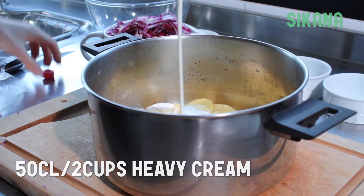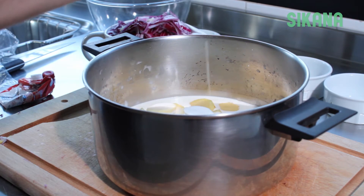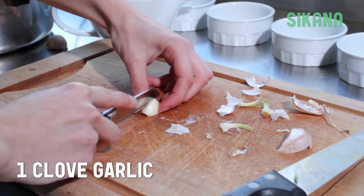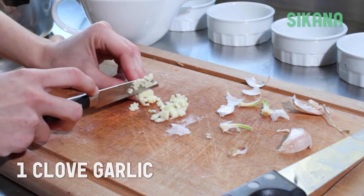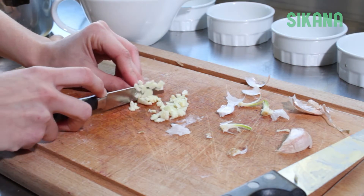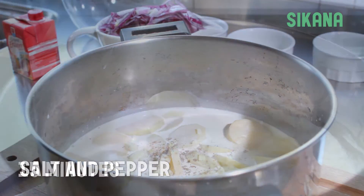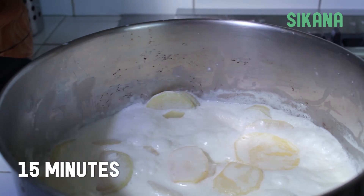In a separate pot, add cream or water to cover the potatoes, as well as a finely chopped garlic clove. Salt and pepper to taste. Cook the potatoes for 15 minutes.